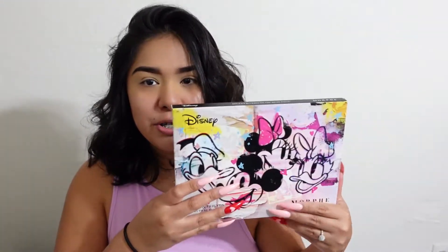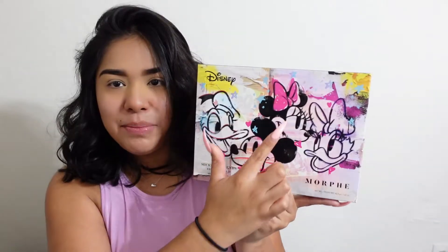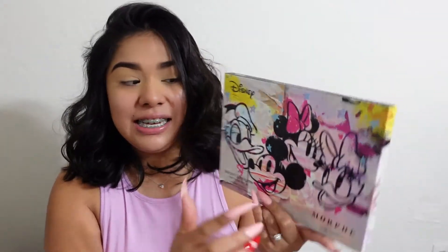I actually ordered the palette — let me go ahead and show you guys how that looks before I get started with the makeup look. First things first, I did get the palette. It's this one here, it's really cute. I love the cover, I love the colors, I love how it has all the Disney characters on there — it has Mickey, Minnie, Donald, and Daisy. So love it. Let me go ahead and open it.